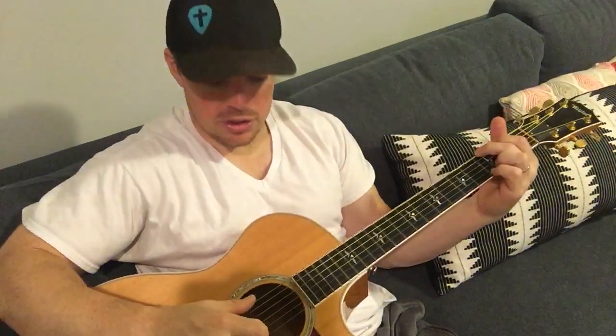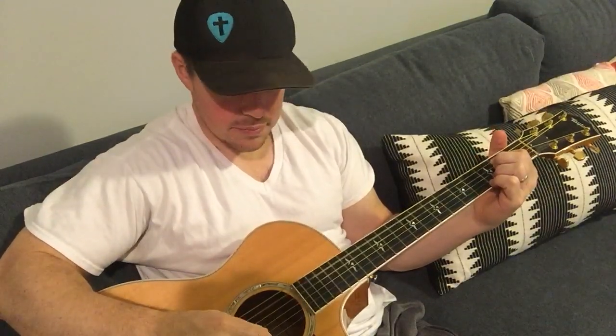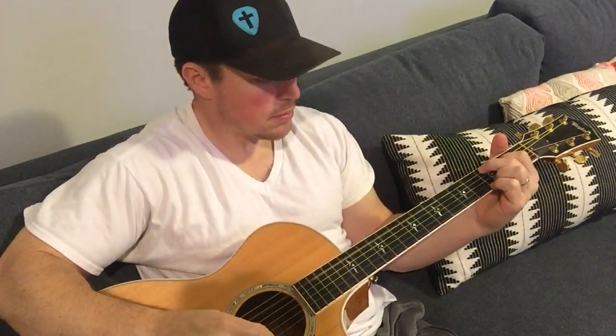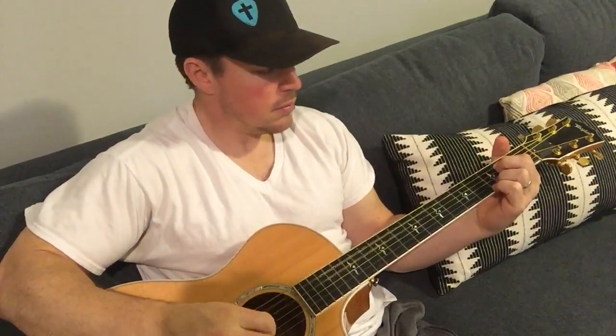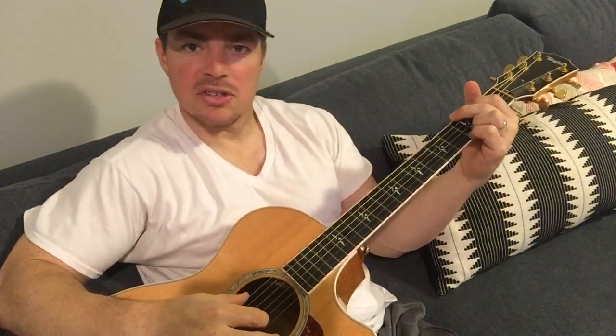If you want to get more advanced, you can do the pinch technique. So I pinch the strings — pinch up and then stop. Pinch, up, stop. I'm going to open my first finger.